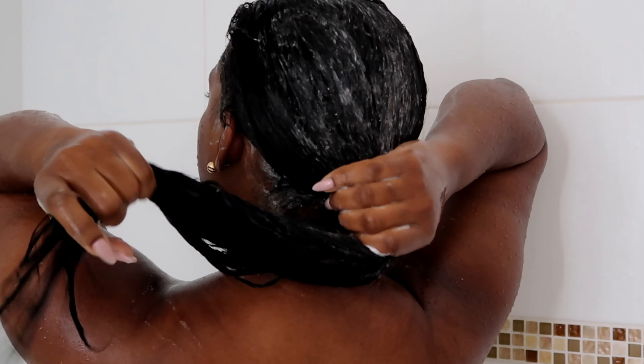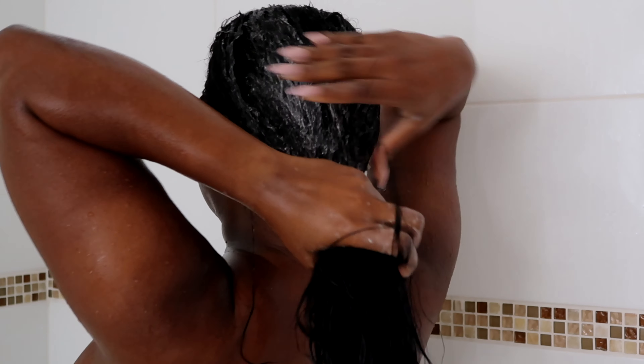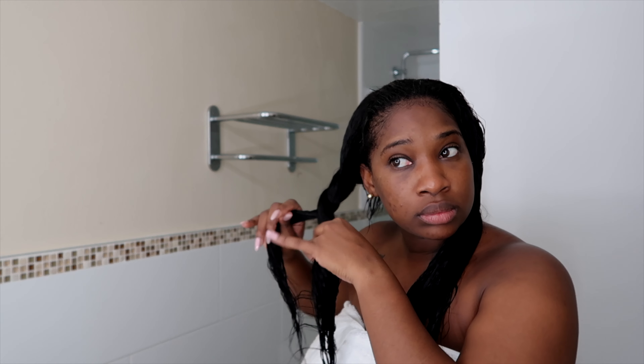The second step in this process is washing your actual hair. I'm going in with the Pantene Gold Series sulfate-free shampoo — I love this shampoo not only for my natural hair but also for the extensions, because the extensions mimic my natural hair. I like to submerge my extensions in water and get the water to soak into my scalp, because I want to clean my scalp and scrub it as much as I can.